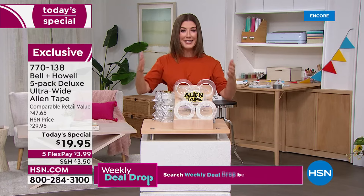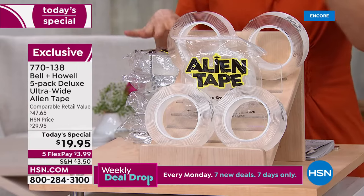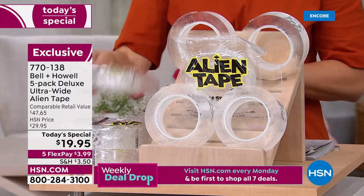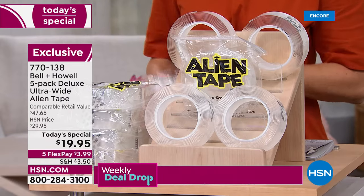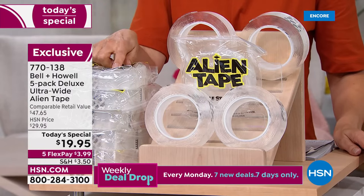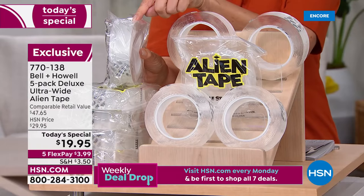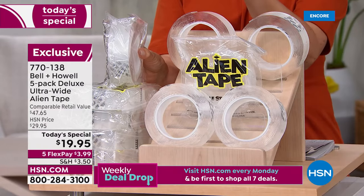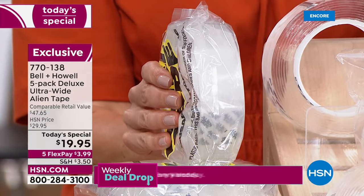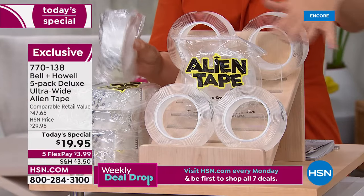Today we have an amazing value: you're getting not one, not two, not three, not four — but five rolls of Alien Tape. Only at HSN do you get this exclusive deluxe extra-wide version — 25% wider than the previous model. That means it's wider, it's stronger, holds up to 18 pounds, and you'll get a lot of uses because you'll cut very small portions at a time.